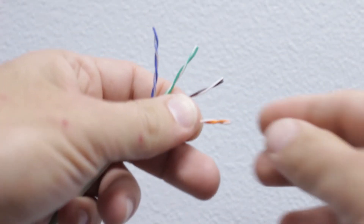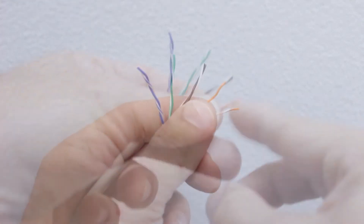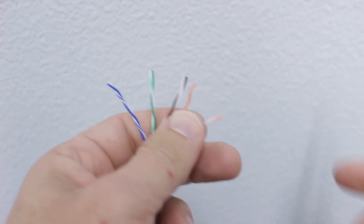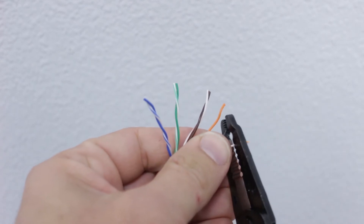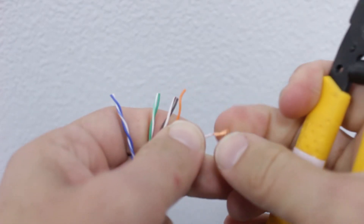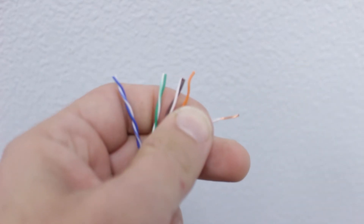With the outer jacket removed, we need to turn our attention to the internal conductors. Once we know the correct amount of insulation to strip from each twisted pair, we'll use our tool to cut into the insulation. After closing the tool, we'll pull it away from the main section to reveal the internal conductor. All that's left is to repeat the process on the remaining wires.